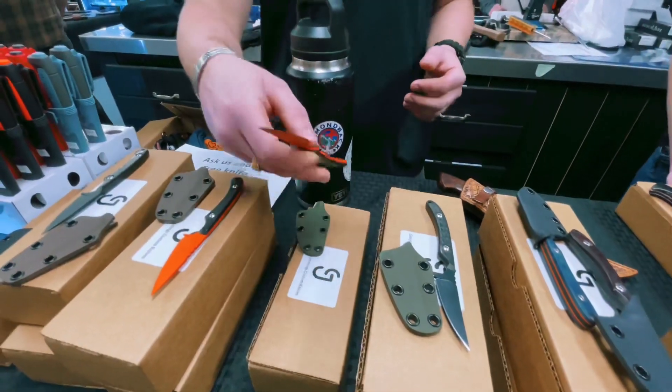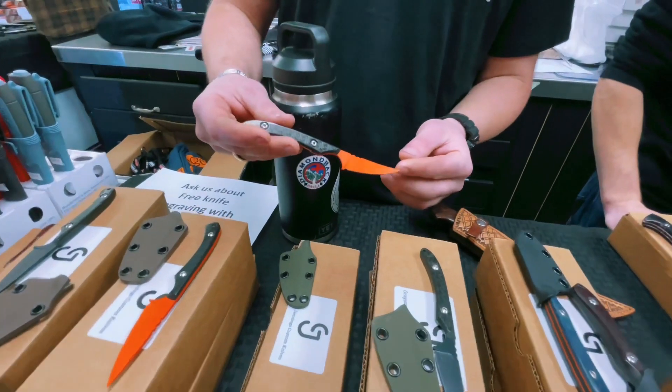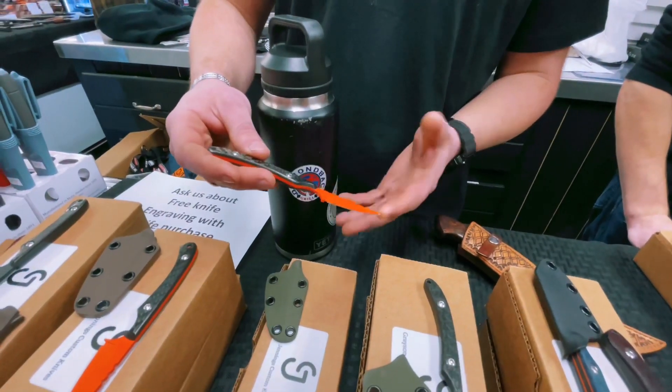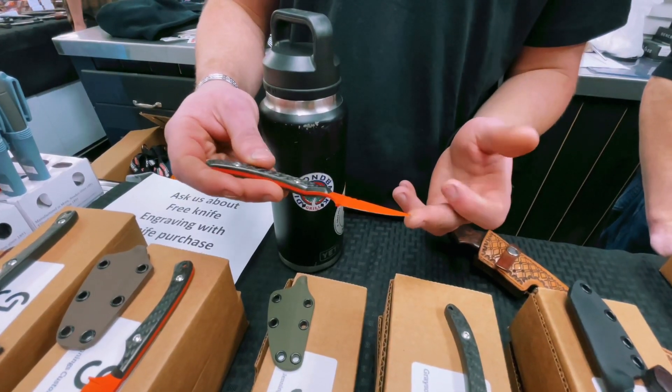Then we've got our Spike, which is basically the little brother of the Strike. It's more of an up-swooping blade. It's great for birds, great for self-defense should you need that, and there's nothing really that is too big or too small for this knife.